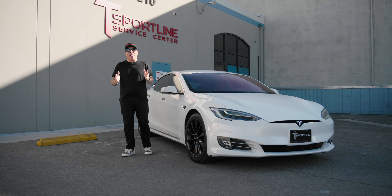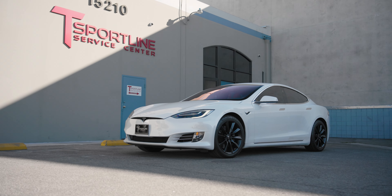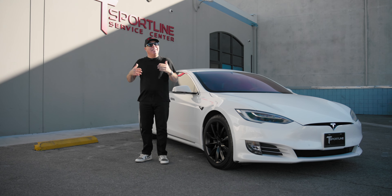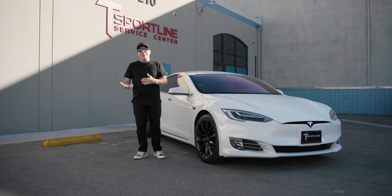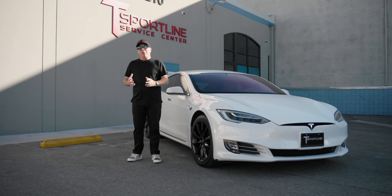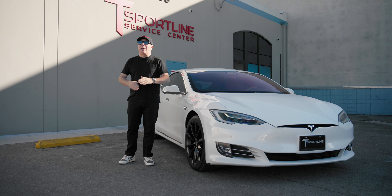Hi Tesla fans, I'm Eli with T Sportline. Today I have a 2017 Model S that just came to us for a complete makeover because the customer loves it so much and doesn't want to get a new one. This car is now six years old, and when it came to us the first thing we had to do was change the wheels because the original silver slipstream wheels had a ton of curb rash and were beat up.